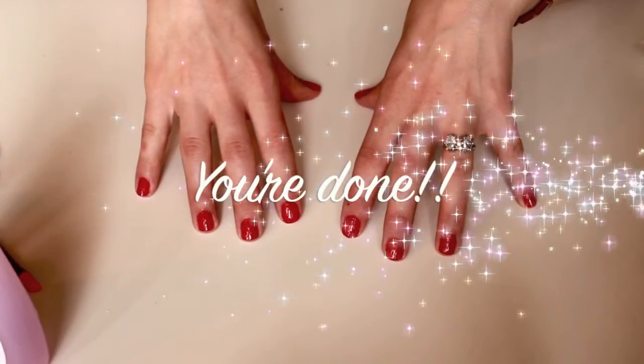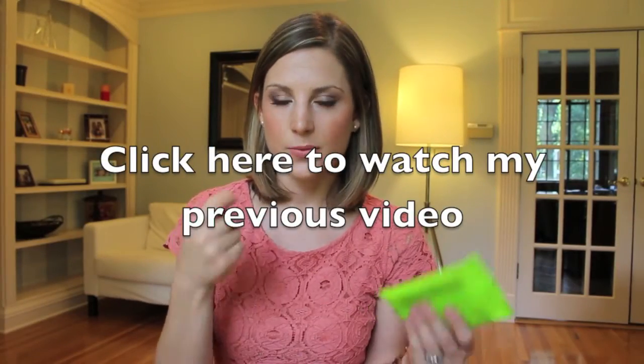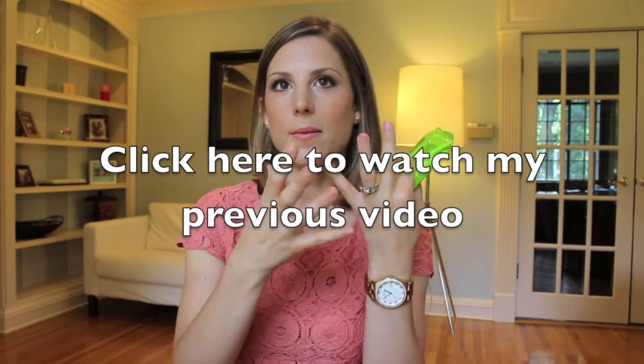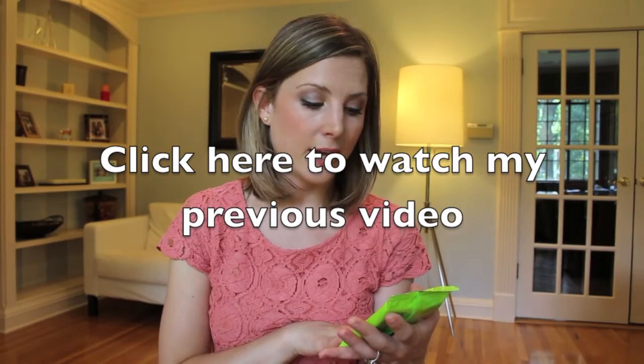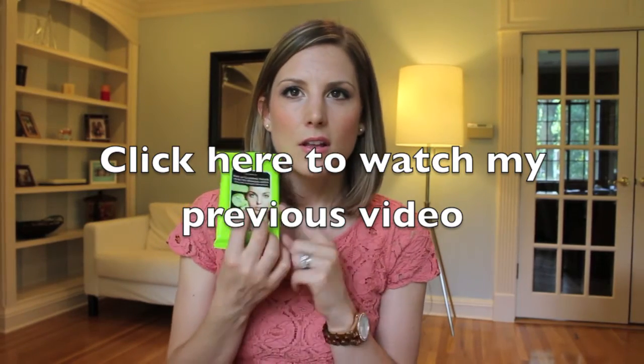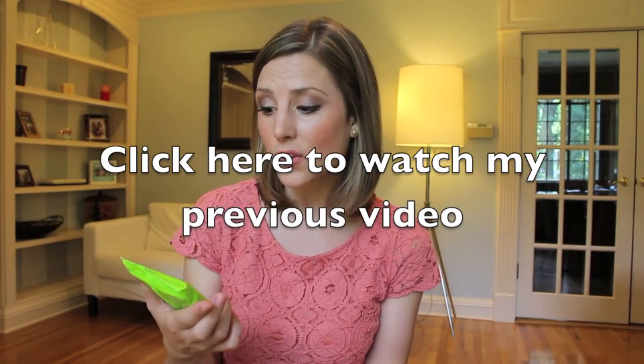This is it! I really hope this video was helpful and that you enjoyed it.